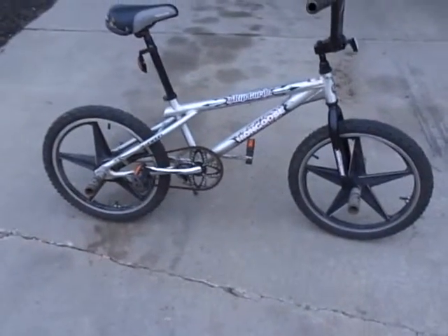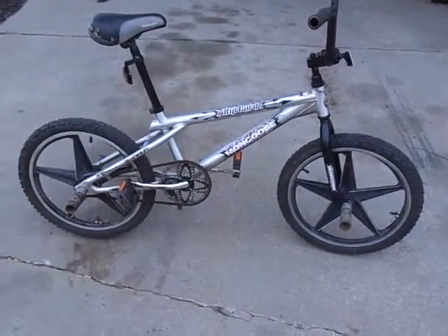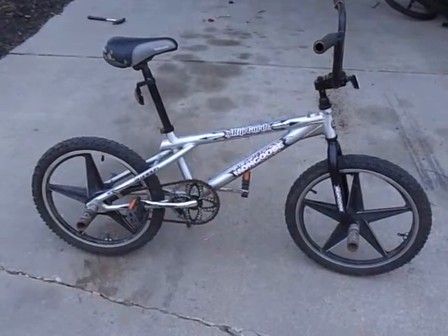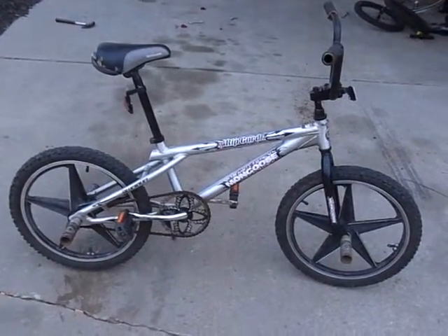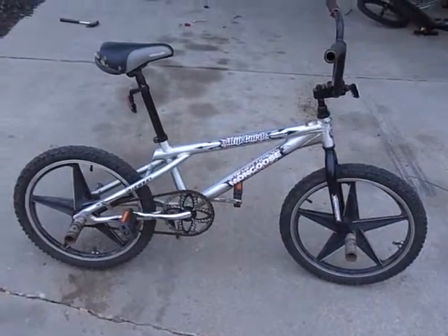I don't know if I'm going to keep it or put another set of rims on it, because these are just temporary. I don't know if I'm going to keep it or sell it to a family member, because they're interested in it.